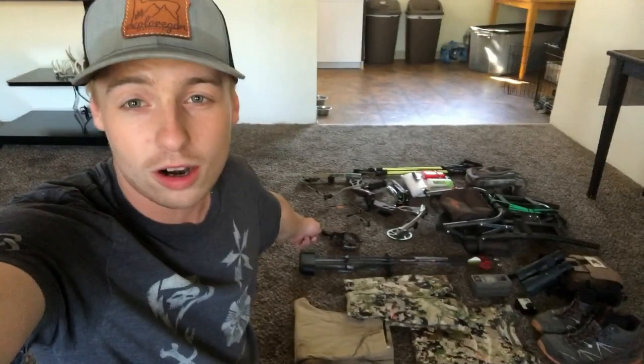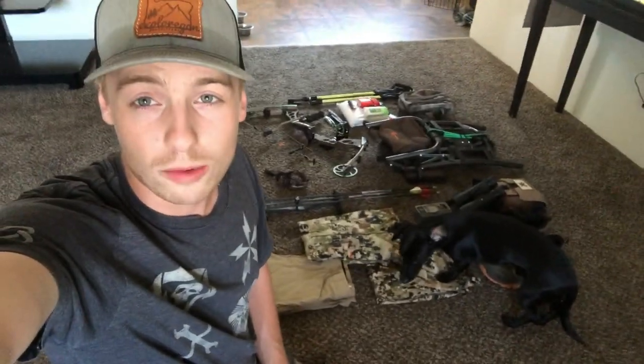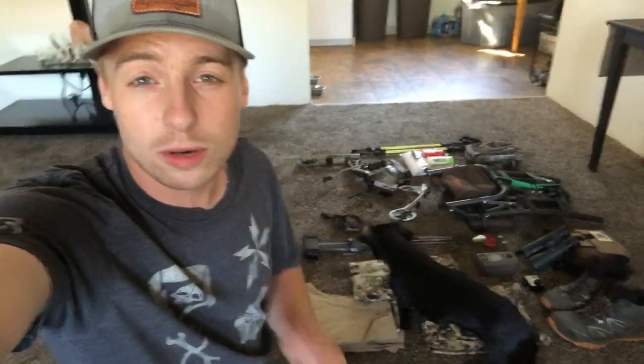What is up everybody, welcome back to another video. Today we are going to be going over our archery elk hunting gear, deer hunting gear, and basically everything we're going to be using in September. We are chomping at the bit for archery season. Moose is helping me organize gear today and I just want to talk about things, see if you guys have any tips and maybe it could help you in the future packing your gear.